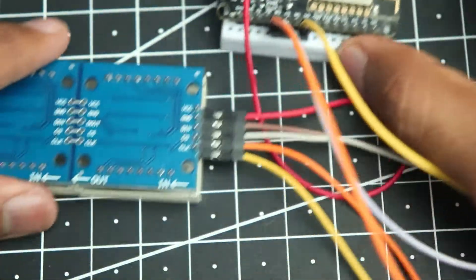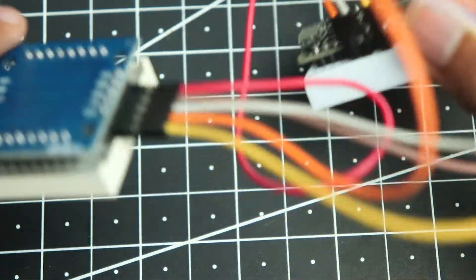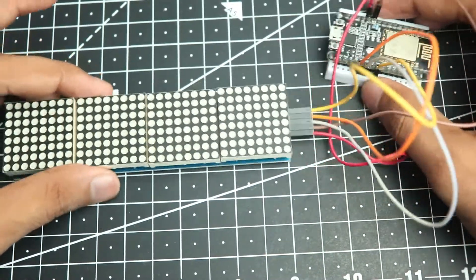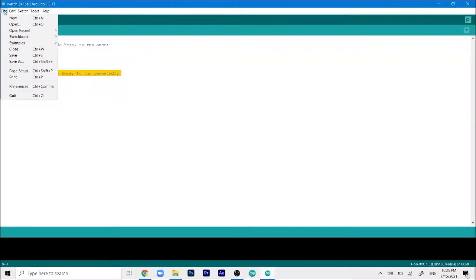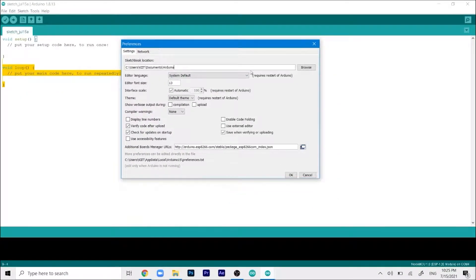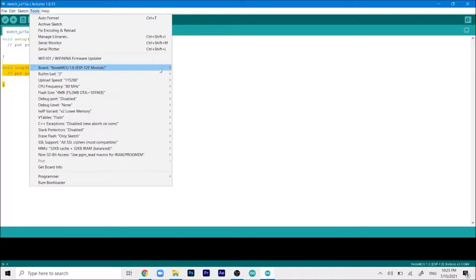If you don't understand the connections, don't worry — I have the circuit diagram linked in the description. Our connections are now done. Now we can go ahead and program the ESP. We'll add the ESP board extension by clicking on File, then Preferences. In the Additional Boards Manager URL field, paste the link — I'll give it in the description. Then click OK, go to Tools, select Boards, then Boards Manager.